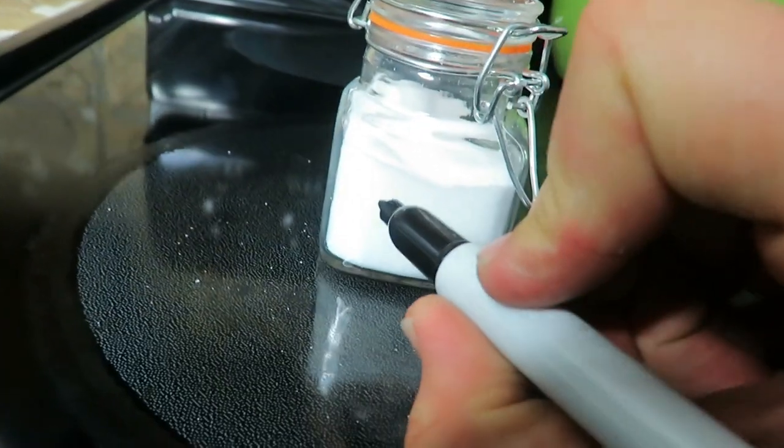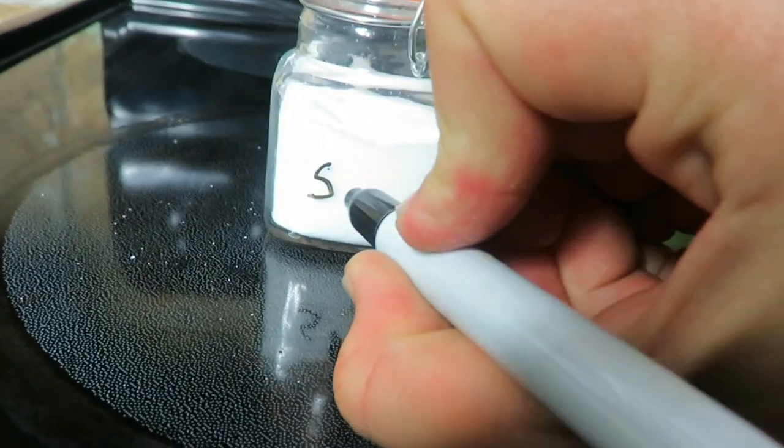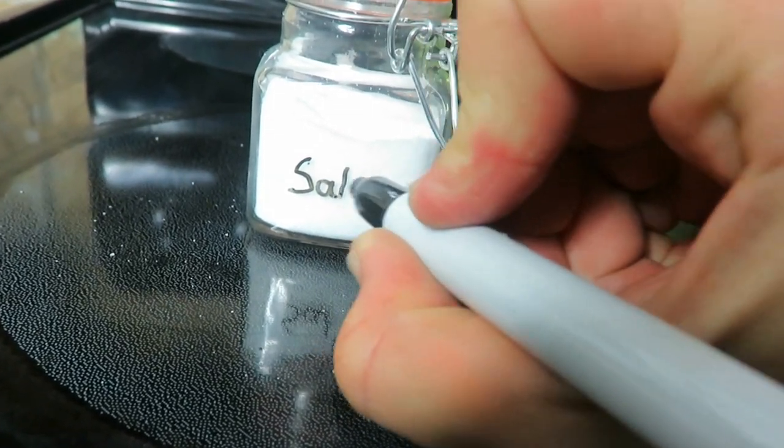With my spice jars, I used a dry erase marker and just wrote what spices are in them. I'm not sure I really like that because they wipe off too easily. If you have ideas for what type of marker I could use, that'd be great — I don't want to use chalk labels because that gets a little messy. I want something more clear and see-through, so comment below with ideas.